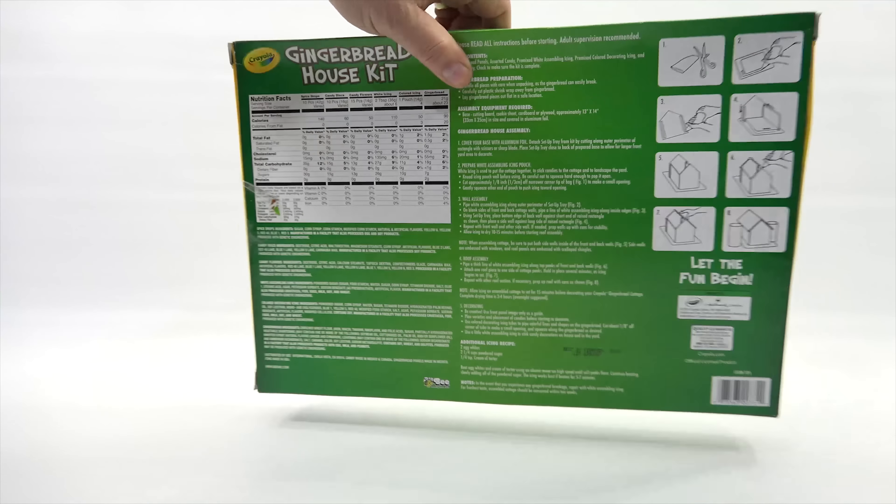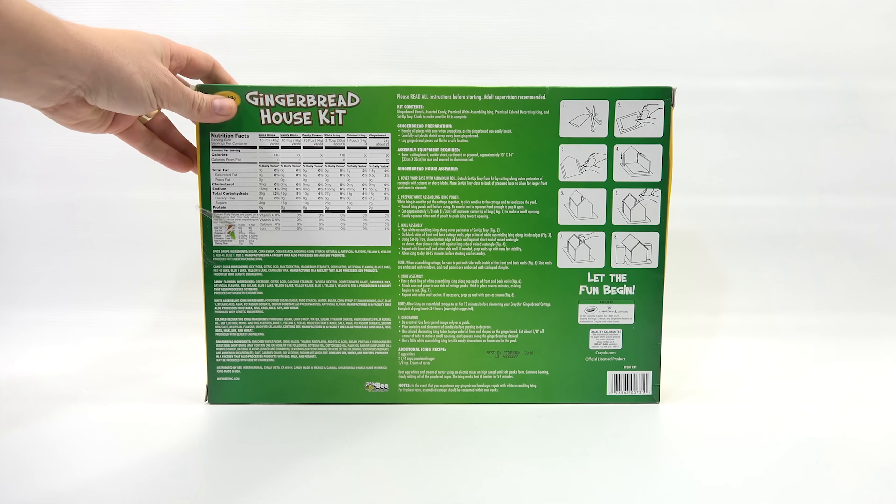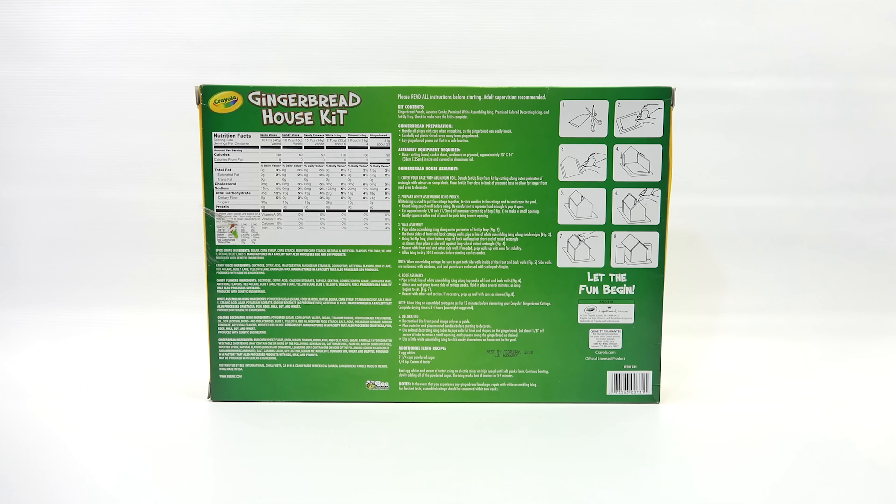It is from B. I got this at a local grocery store called Jewel Foods. Please read all instructions before starting — adult supervision recommended.